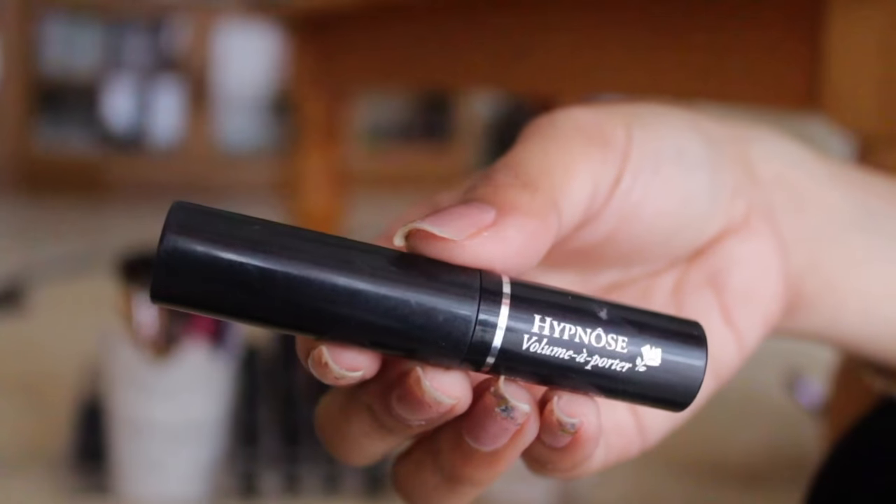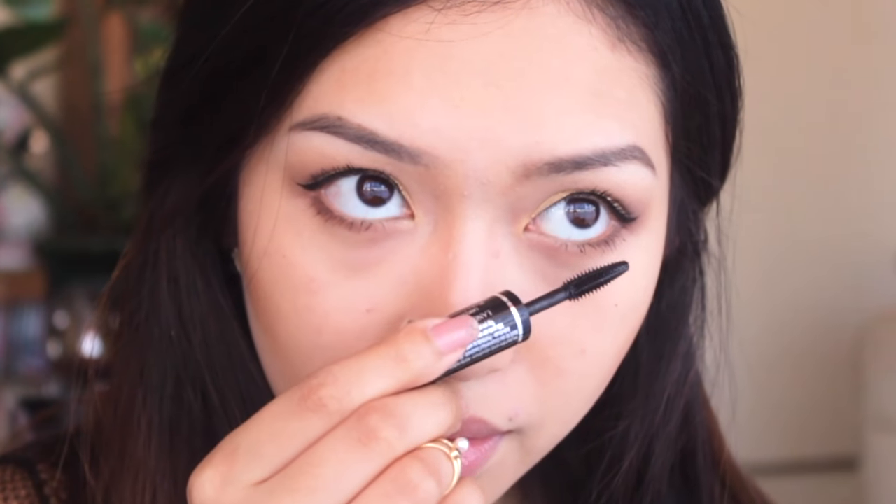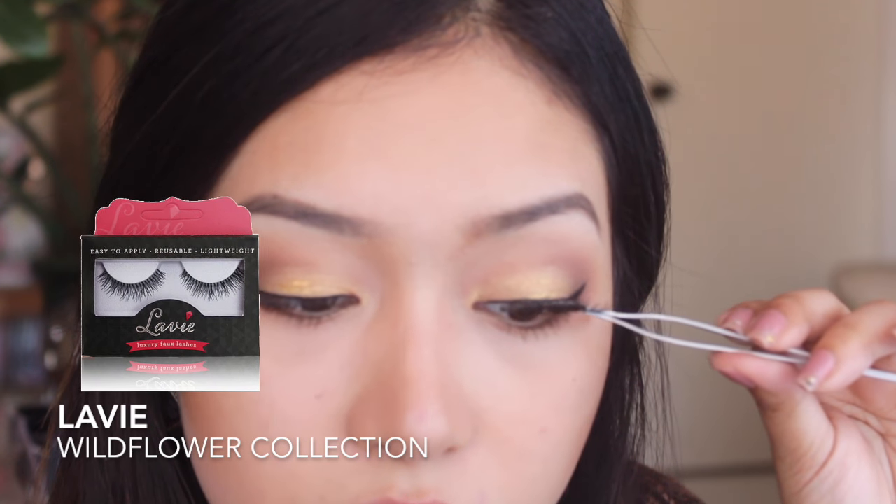To prep my eyelashes for falsies, I'm just using the Lancôme Hypnôse mascara and taking the L'Oreal Wildflower collection lashes.